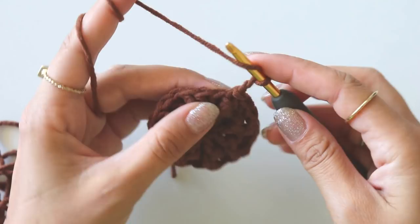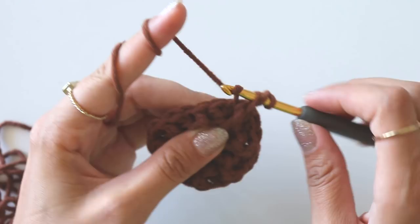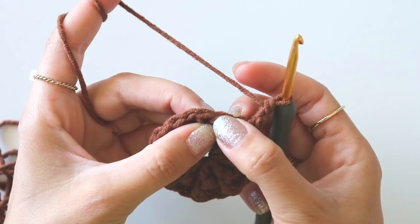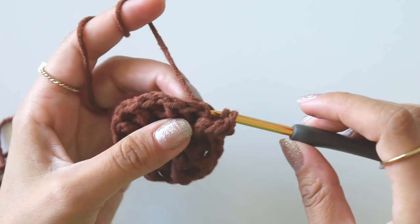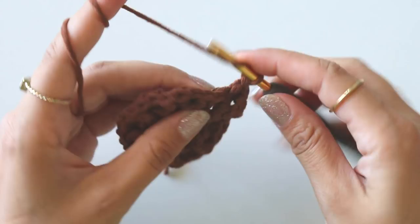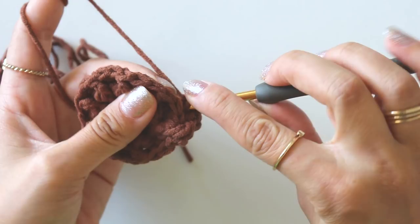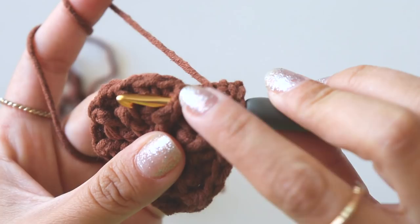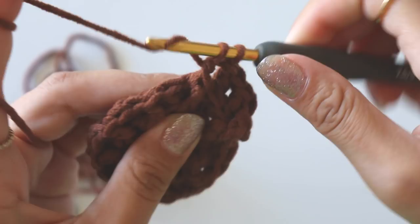Chain two and make a front post double crochet around this front post double crochet. We had two back post double crochets here — now we will make four back post double crochets. Around the first one make two back post double crochets, then around the second make two again. Into that front post double crochet make a front post, and around the next two back posts make two more back post double crochets.